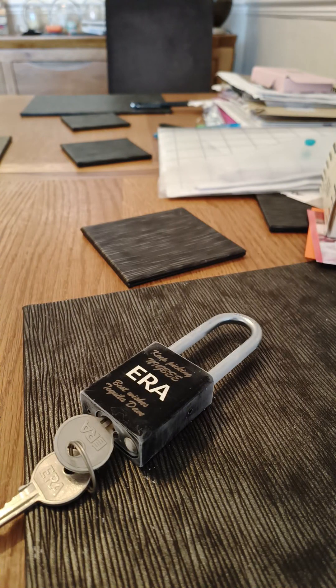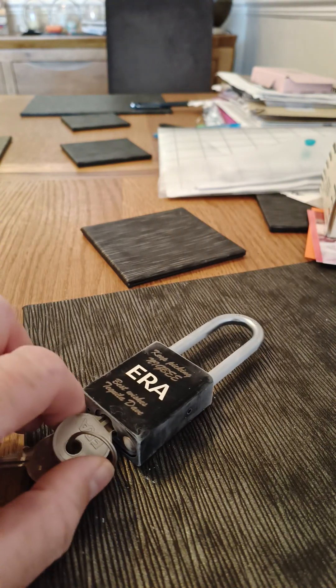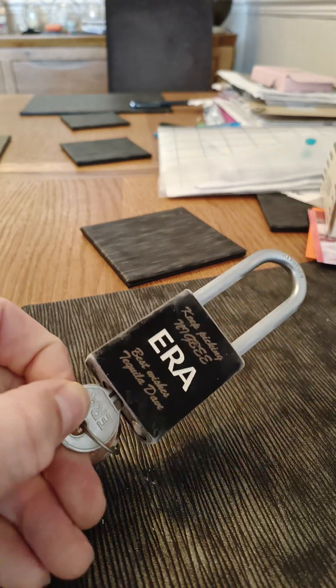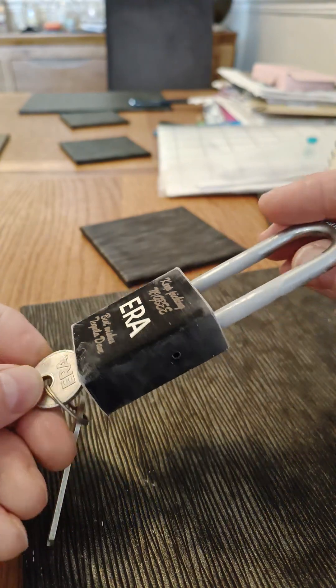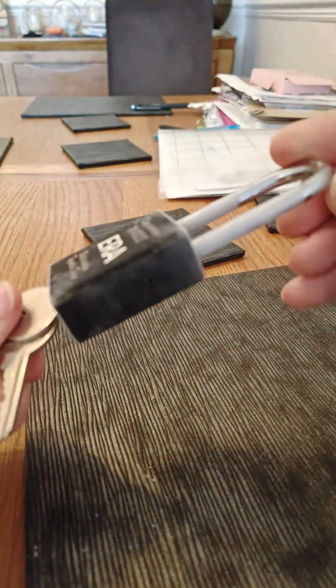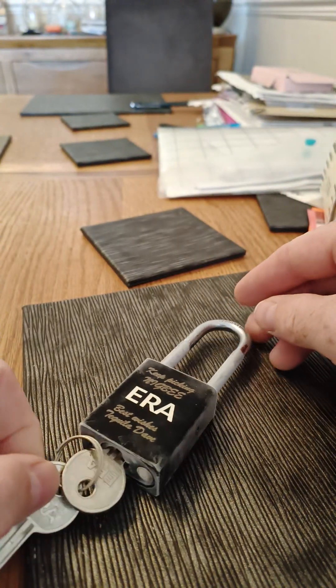This is my entry into the Fumbler 500 Frozen Lockfest. I've chosen to pick this Era Lotto lock that was engraved for me by another member of the UK Locksport forum, Tequila Dave — that's his logo on the back. I chose it being black because I thought it would show up the frost pretty well.